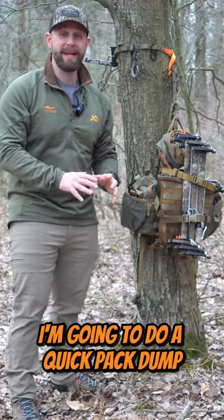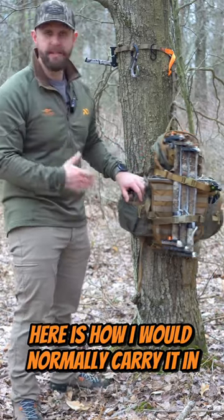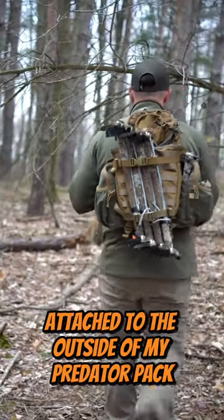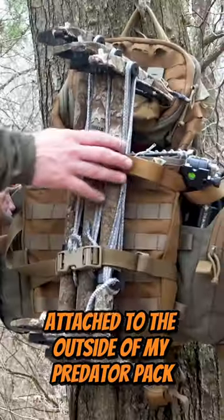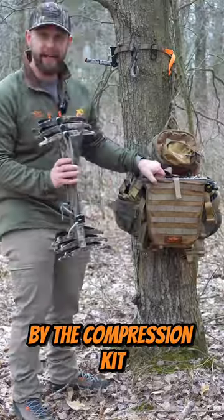All right, everybody. I'm going to do a quick pack dump of what is in my fast pack. Here is how I would normally carry it in. I got my sticks attached to the outside of my Predator pack. The Predator pack is attached to the fast pack by the compression kit.